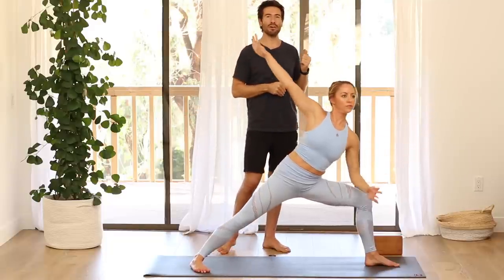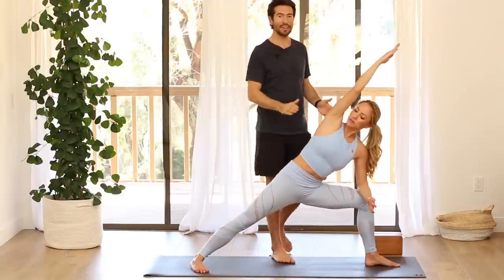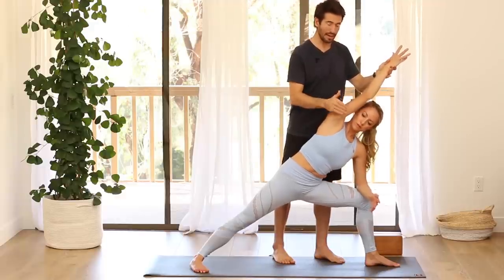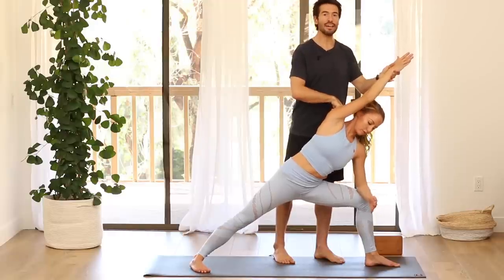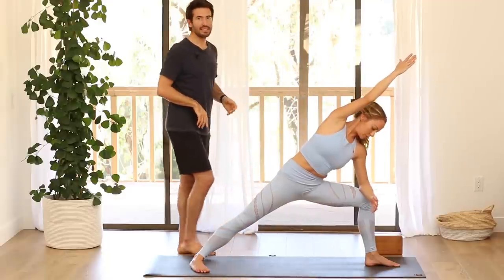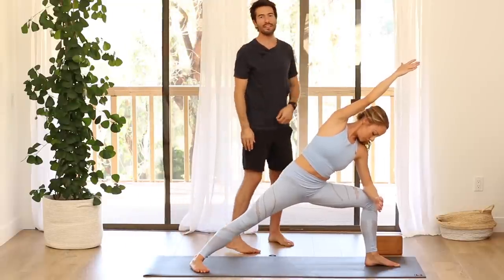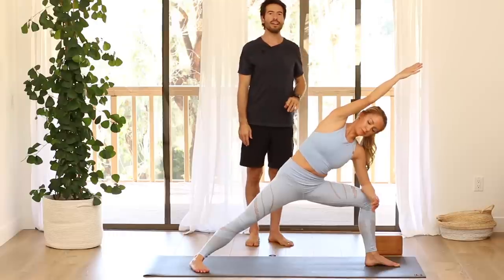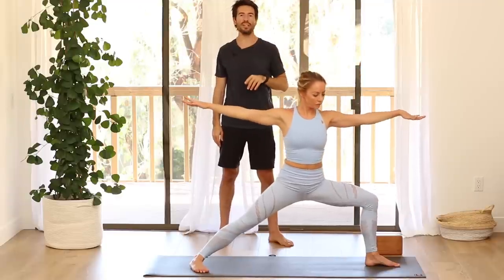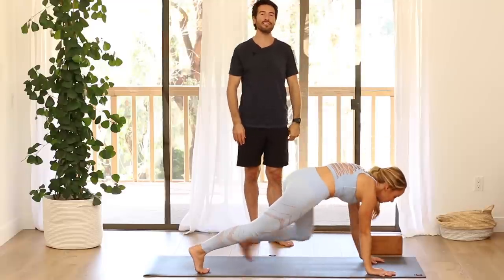Then go into extended side angle — take your forearm onto your thigh, reach your right arm all the way over. As you reconnect into the back heel, turn the tricep down towards the floor and let the inner arm release so that the upper trap isn't yanked up. Then lengthen yourself, get as long as you can through this line of your back ankle. Lift from the belly up to the chest. As you press down evenly into your feet, inhale, come back up to warrior two — nice and smooth. Hands to the mat, step back to down dog or take a vinyasa.